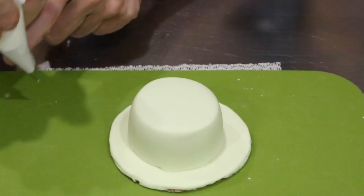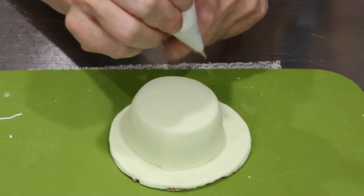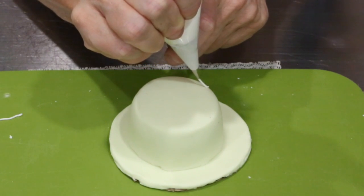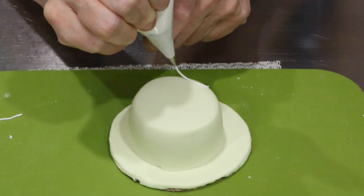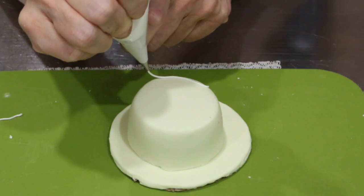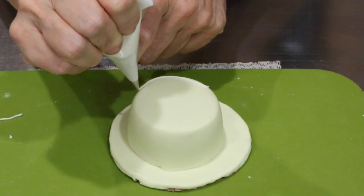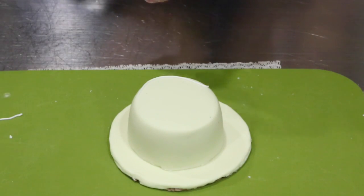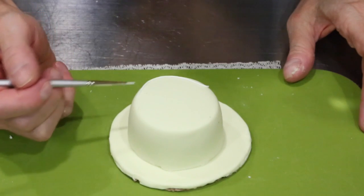I like to always start my piping bag just to make sure I've got a good flow going. You're going to make an S scroll at the bottom — not too high — and don't get too caught up if it's not completely perfect, because you're going to be over-piping it with your rope. If it's not exactly curved the way you want, you can lightly fix it with your brush.